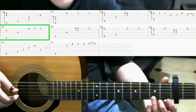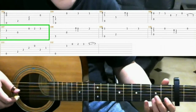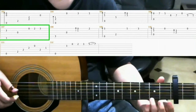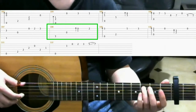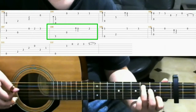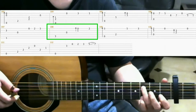And on the 3rd fret of the 5th string with your pinky. Next on the 3rd fret of the 5th string with your ring finger. Then open 3rd string. Open 1st string. And on the 2nd fret of the 1st string with your ring finger.